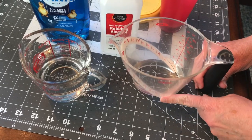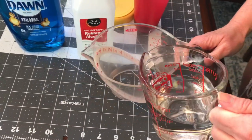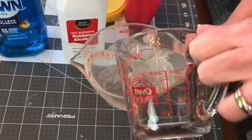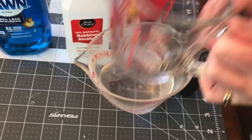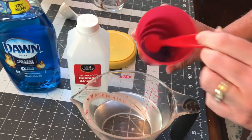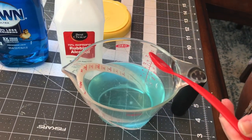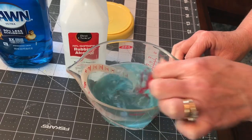So I have a half a cup of water and I'm going to pour my cup of rubbing alcohol in with the water now, and then I'm going to pour my soap and water mixture in. Just give it a little bit of a stir.